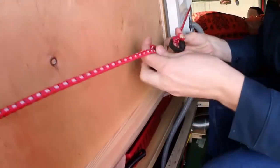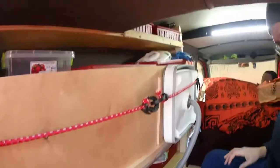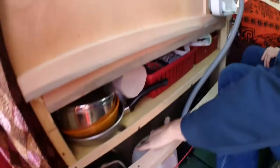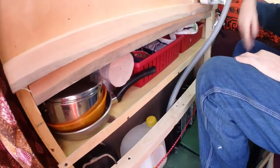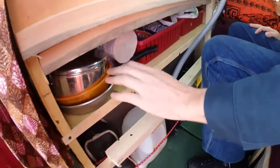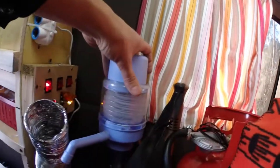These bungee cords come around to hold the table up. Underneath here we have the bad water — the used water from the sink. This is our stove that we put up on the table when we want it, along with chairs and more pots, pans, and random stuff.